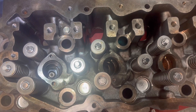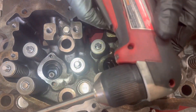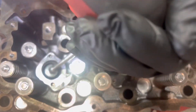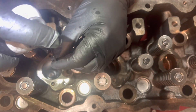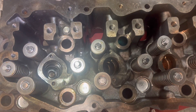Now that our injector cups are out, we're going to start the cleaning process. We've got a little wire extension on an angle drill — we're going to use it to clean our holes out. You want to make sure you get any of the debris left over from the retaining compound where the cup was originally seated, and make sure the O-ring surface is clean. Then spray it out with a little brake clean and move on to the next hole.